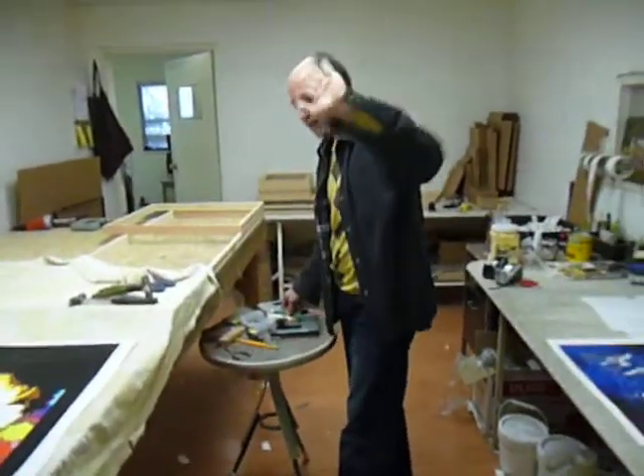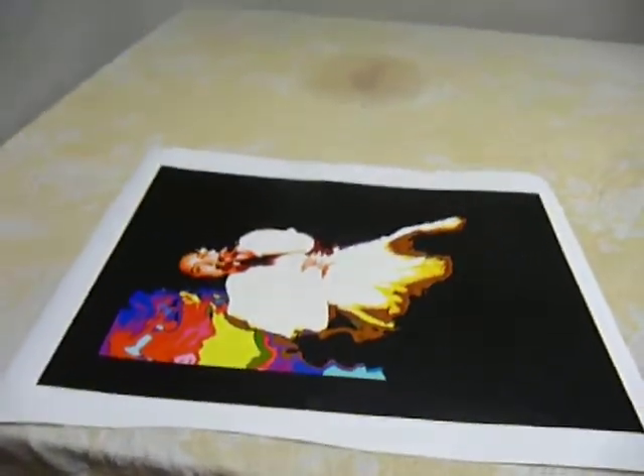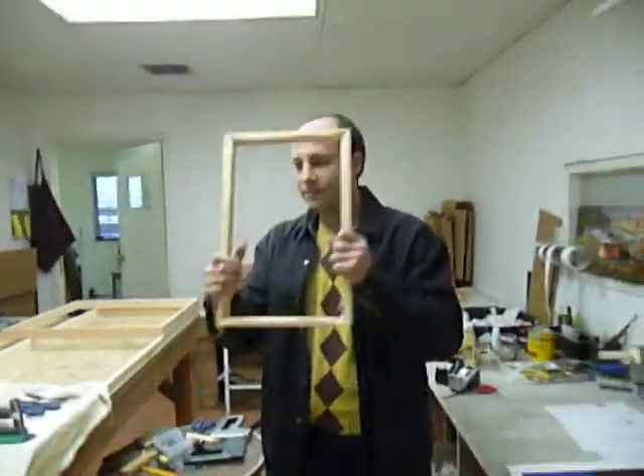We're at Art Tech, this is Harry. What we're going to do today is he's going to show me how we do the stretching for giclées. He's got his tools and we're going to go for it. This is very exciting — take a frame.